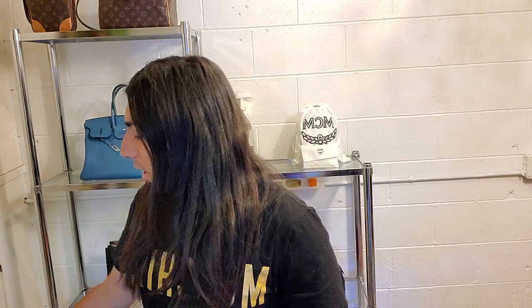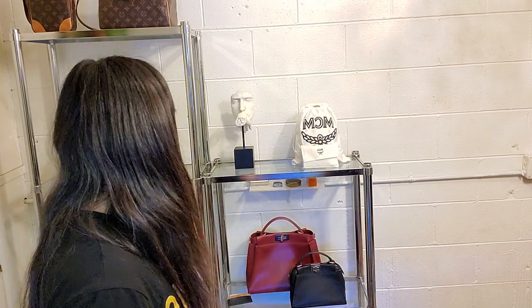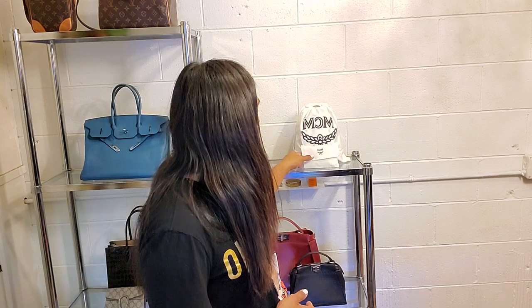Welcome back to my channel. I have another unboxing for you guys. Quarantine has me shopping from home — or from work, because this is my boyfriend's shop and this is where my bags sleep because they don't fit at home. As you guys can see, those are my new children in there, and I will compare them to my new card holder that I got because it's way cuter than the other one.